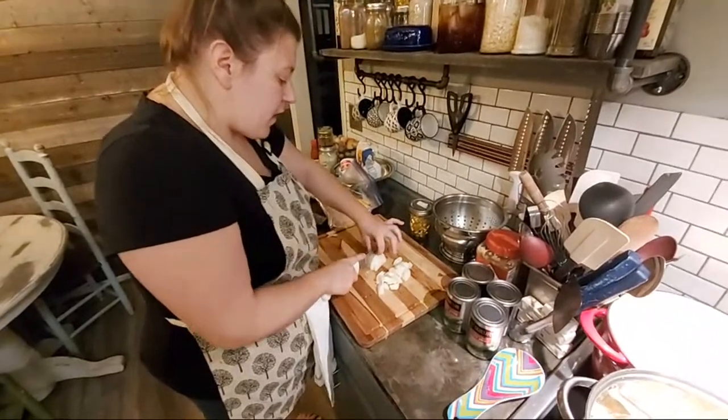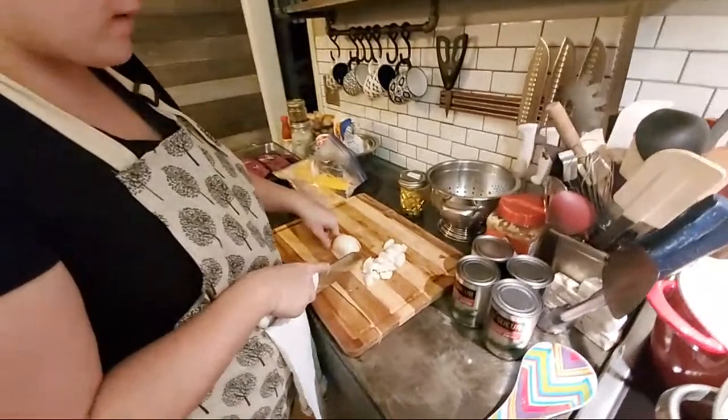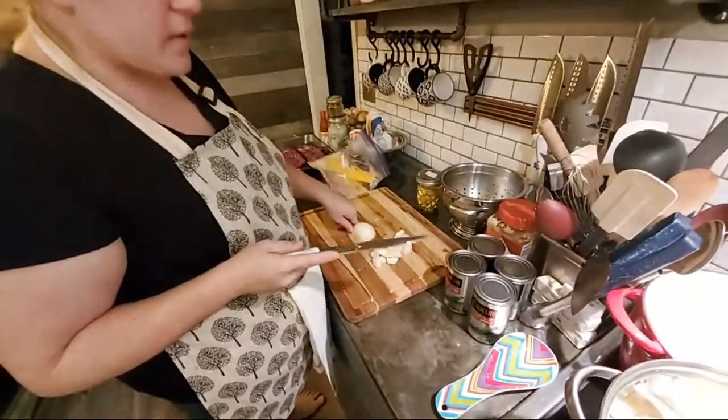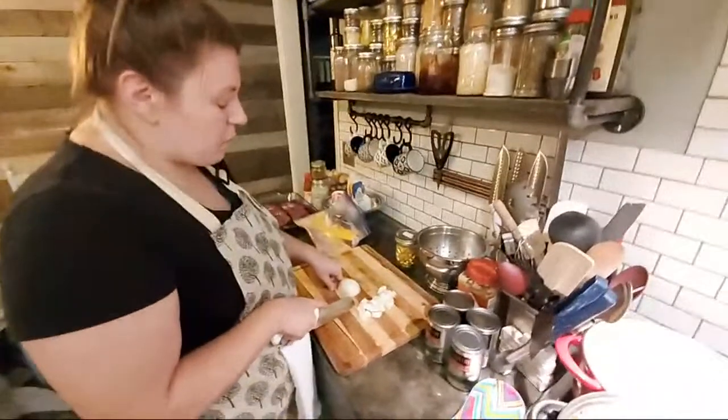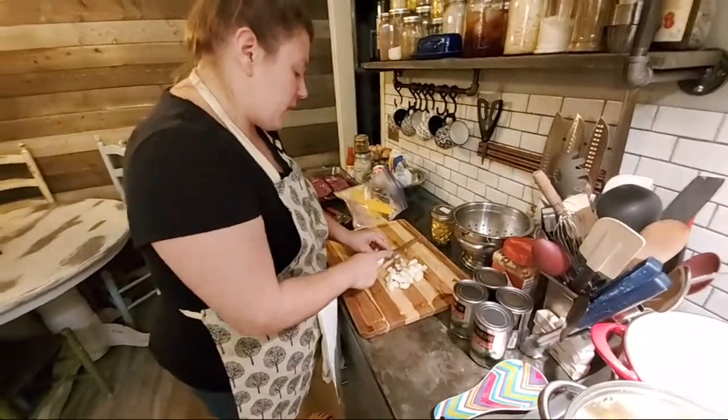It's also fine that I'm chopping this onion over where I just did that raw meat. I want to make it clear that I know what I'm doing because this onion is about to be cooked. If I was serving anything ready to eat off this cutting board, I would have grabbed another board — I would have never chopped this onion on top of that raw bacon.